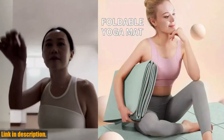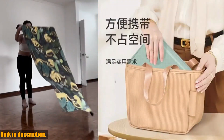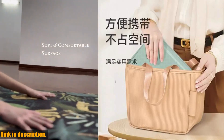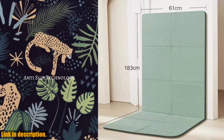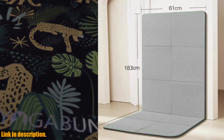I can't recommend this mat enough for anyone looking to elevate their fitness routine. It's durable, lightweight, and provides the perfect amount of cushioning for your joints. Say goodbye to that old, worn-out mat and treat yourself to an upgrade.